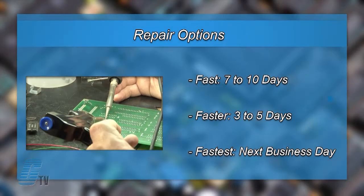We offer three repair turnaround options, which may be as fast as the next business day. Most repairs are pre-priced or may be sent to us for a free evaluation.